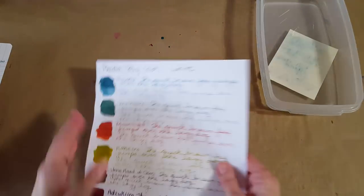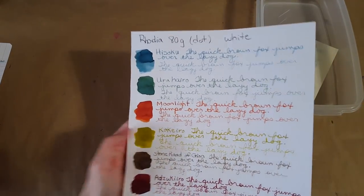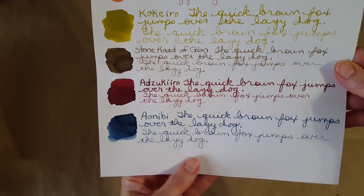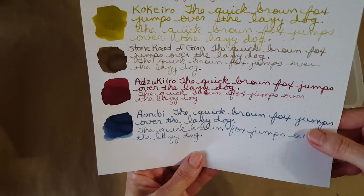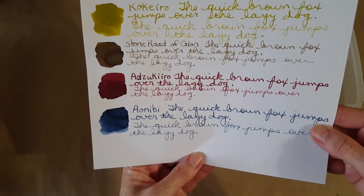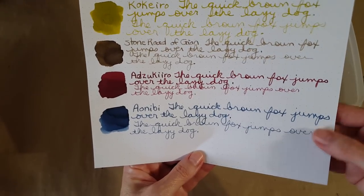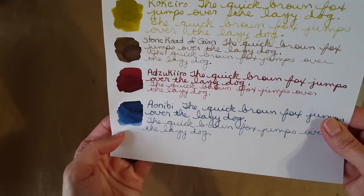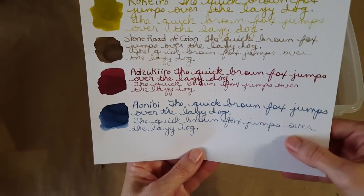Now for the Rhodia 80 gram dot grid white paper — this is that middle-of-the-road, really nice paper. Maybe not as thick as the Clairefontaine and not quite as show-offy as the Tomoe River papers, but it's very good on there.